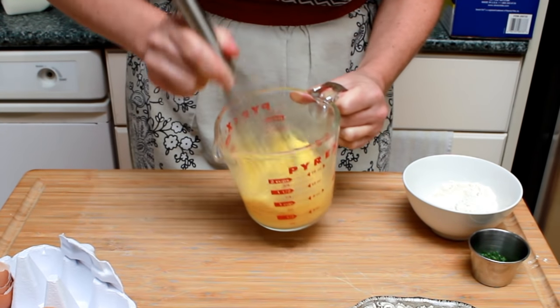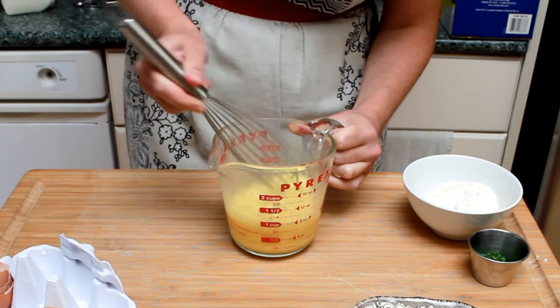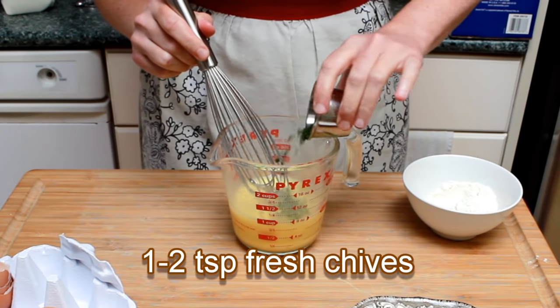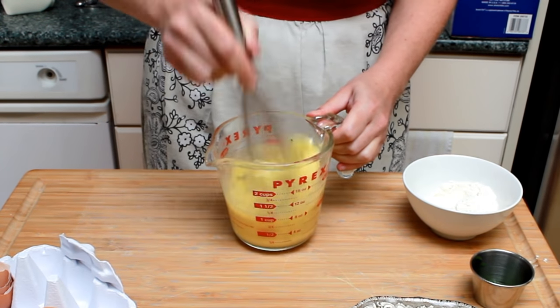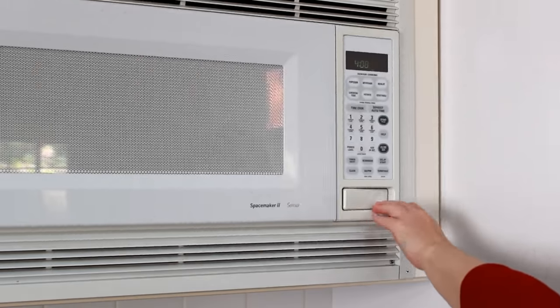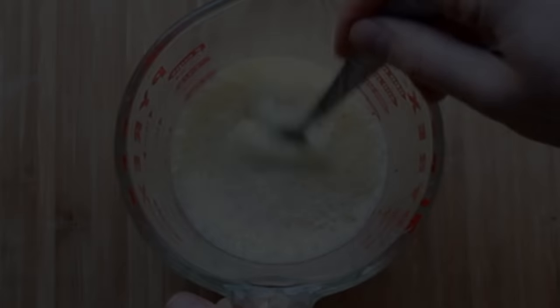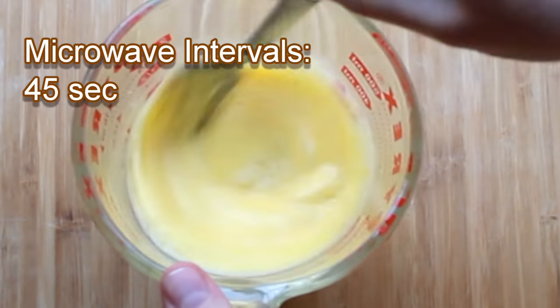Keep beating until no globs of white are hanging off your whisk when you lift. Don't worry, you can't overbeat these eggs. I like to add a couple of teaspoons of fresh chives, but that's optional. Let's see what happens if we microwave it. After the first 45 seconds, the eggs started to heat up but not coagulate yet.